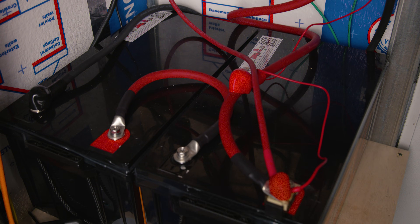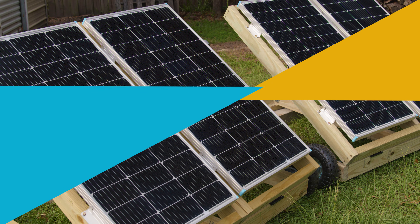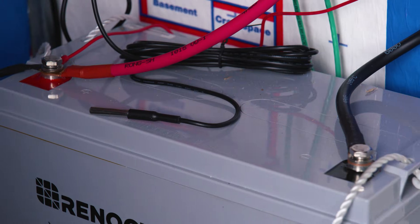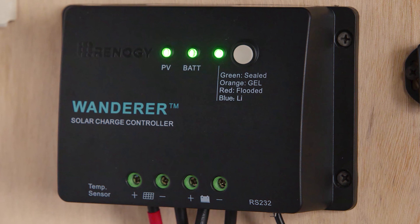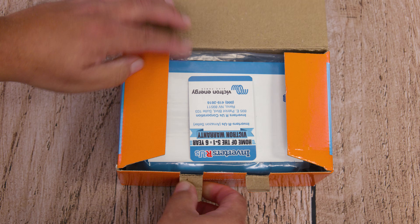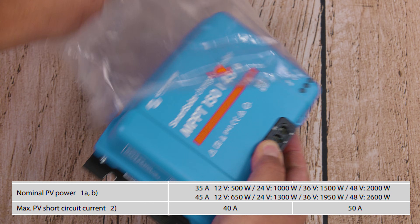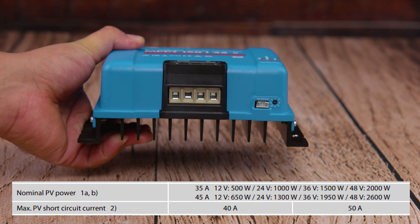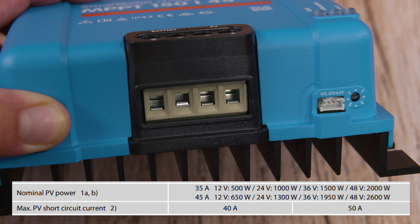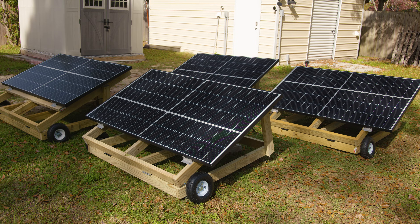If you've been following this solar power series, we've been trying to show how to go from a small system to a bigger system. We started with a PWM 200 watt kit with two 100 watt panels, then upgraded to the PWM's maximum of 400 watts with four 100 watt panels. Next we went from lead acid to lithium battery, then from a PWM charge controller to an MPPT charge controller — the Victron Smart 150/45.